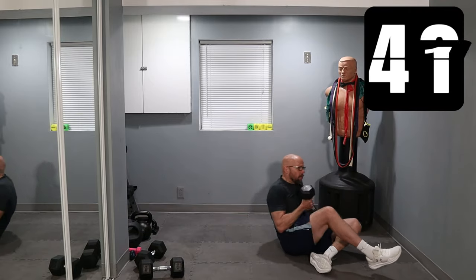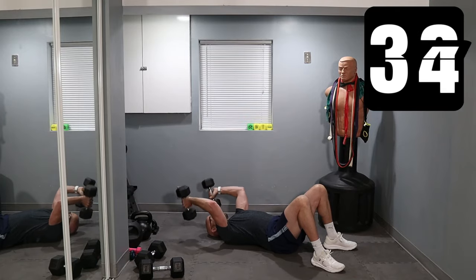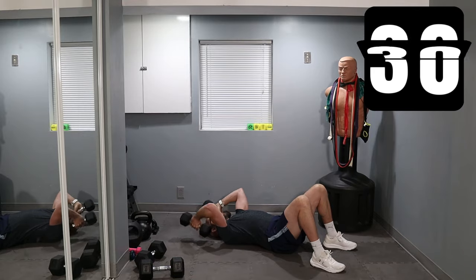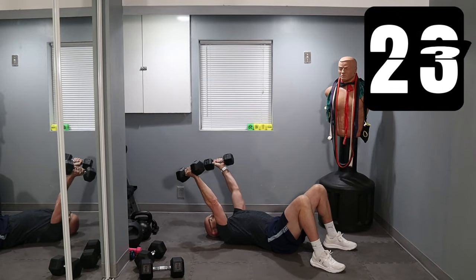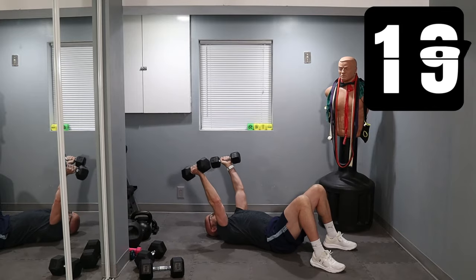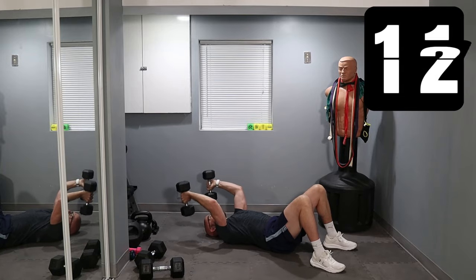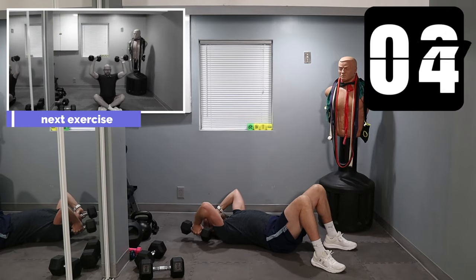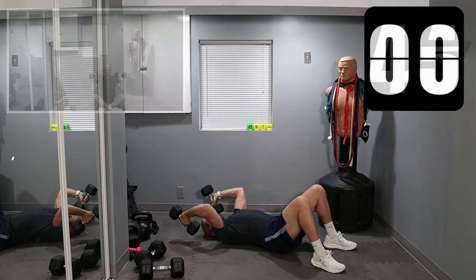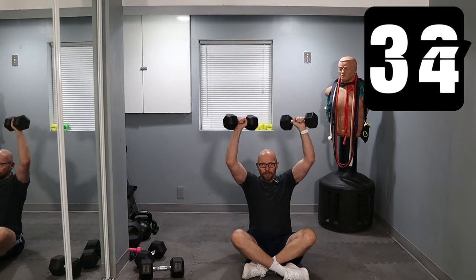Let's go — five-second changeover. Skull crushers, let's go. 20 seconds left, keep it up. Re-grip, here we go. Five seconds — here, seated shoulder presses. Two, one. Stay right here. I'm sitting down — the only reason I'm sitting down is I'm feeling really low.